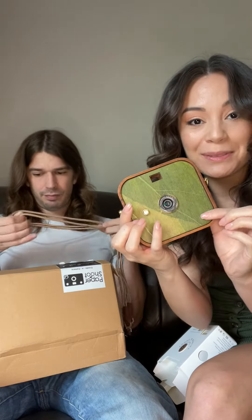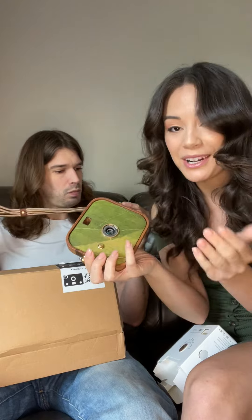This is super cute — look at this wood! The front panel is made from leaves, so each camera is unique. And check out this strap!